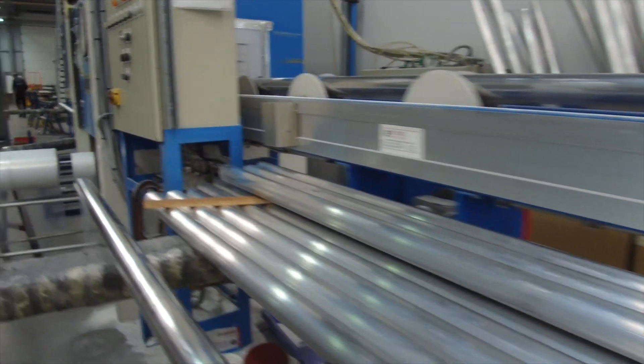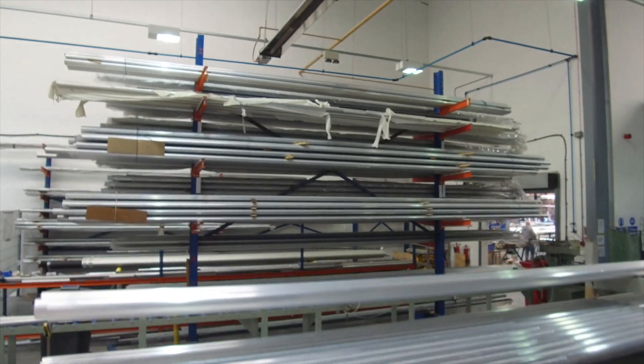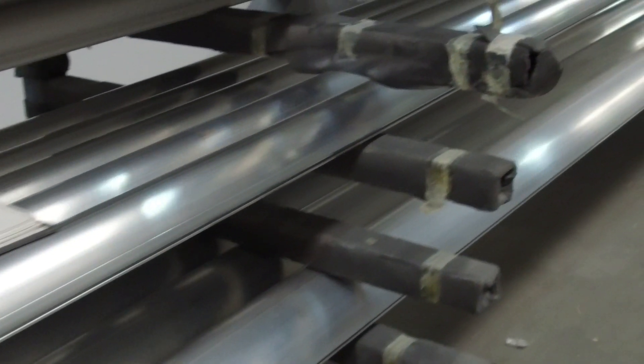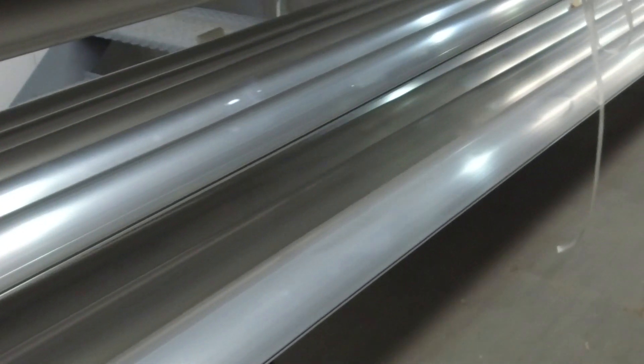These alloys can be bent a long way in order to flatten the sail and optimise the performance of the dinghy, but then still straighten back again to their original straight position.